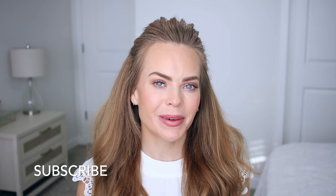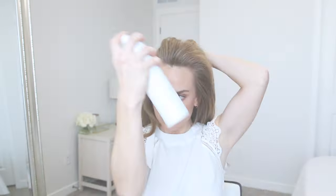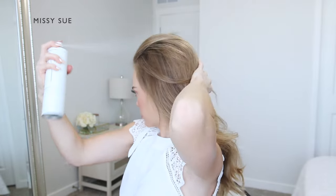Hello, it's Missy. Thank you for watching today — I'm excited to be sharing another update with you. Let me know what you think about this hairstyle down below in the comment section. Make sure to subscribe and click that notification bell if you're new and haven't yet. Let's get started.